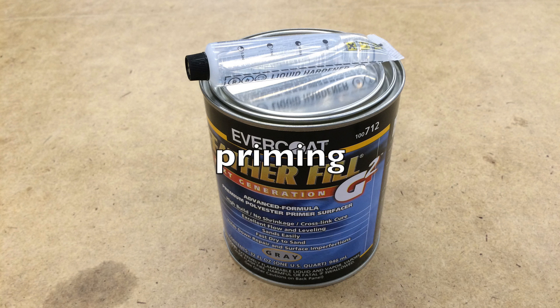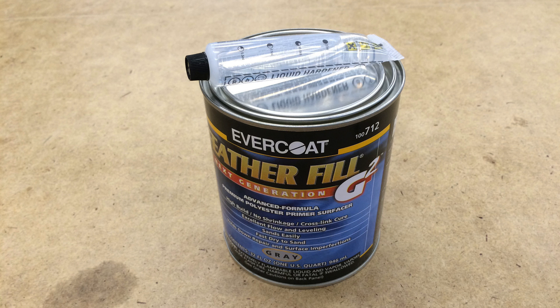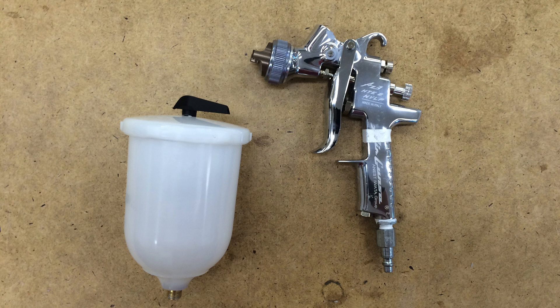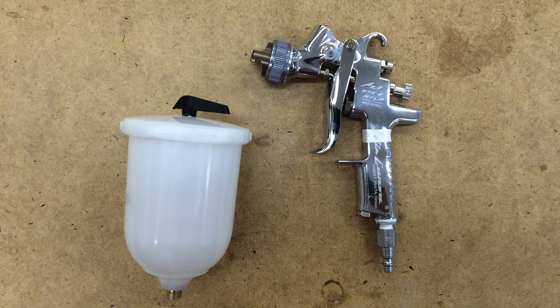One of the really nice things about auto paints is you have so many choices because all the components are individual. For priming, I like to use high build primers. One coat is plenty for tubes, but if you have irregularities such as fiberglass weave, pinholes, or little remnants of seams, they fill quickly with a high build primer. You'll probably want a separate gun for primer with a large nozzle because of the high solids. Typical nozzles are 1.8 millimeter and larger — here I'm using a 2.0 millimeter nozzle.